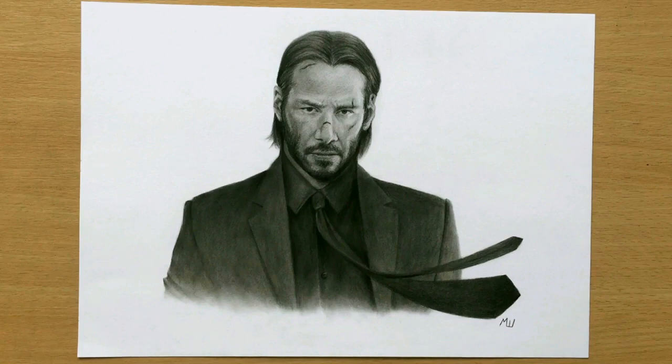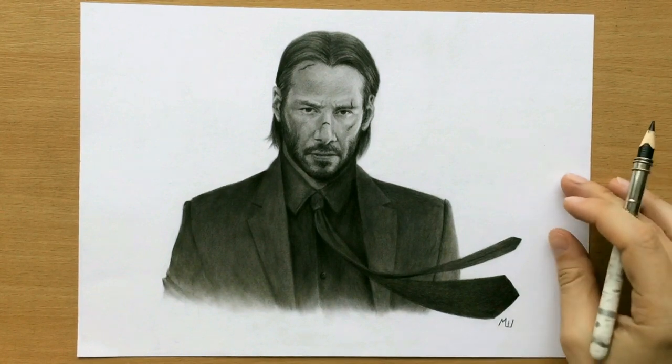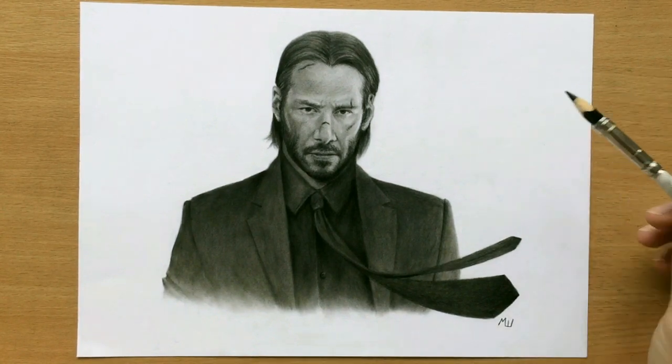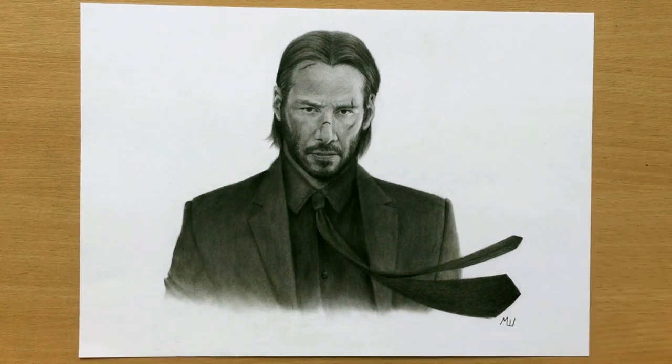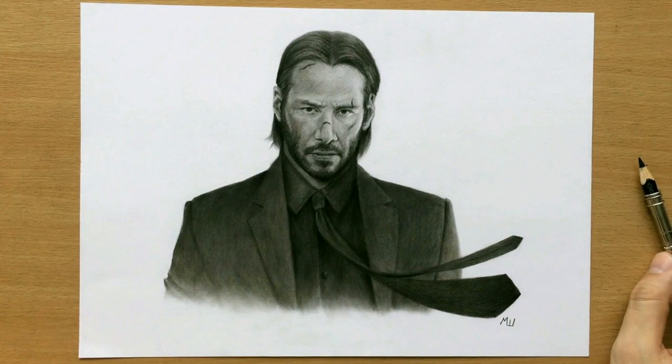Hello and welcome to my channel. This is my older drawing of Keanu Reeves as John Wick, and I did a time lapse for this a while back, but some people requested a longer narrated video where I should talk a little bit more about my tools and techniques, so let's get to it.